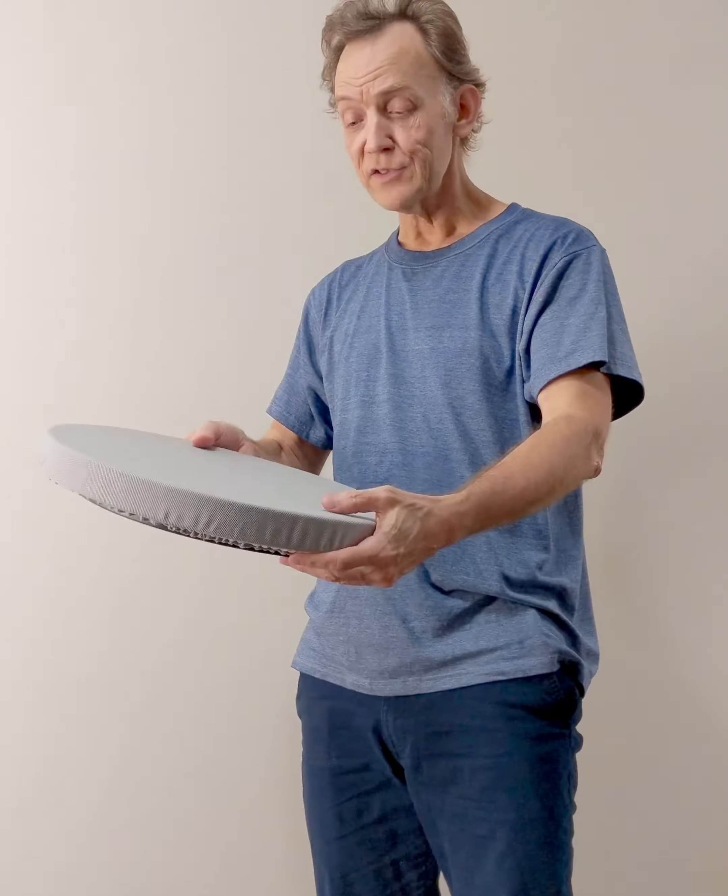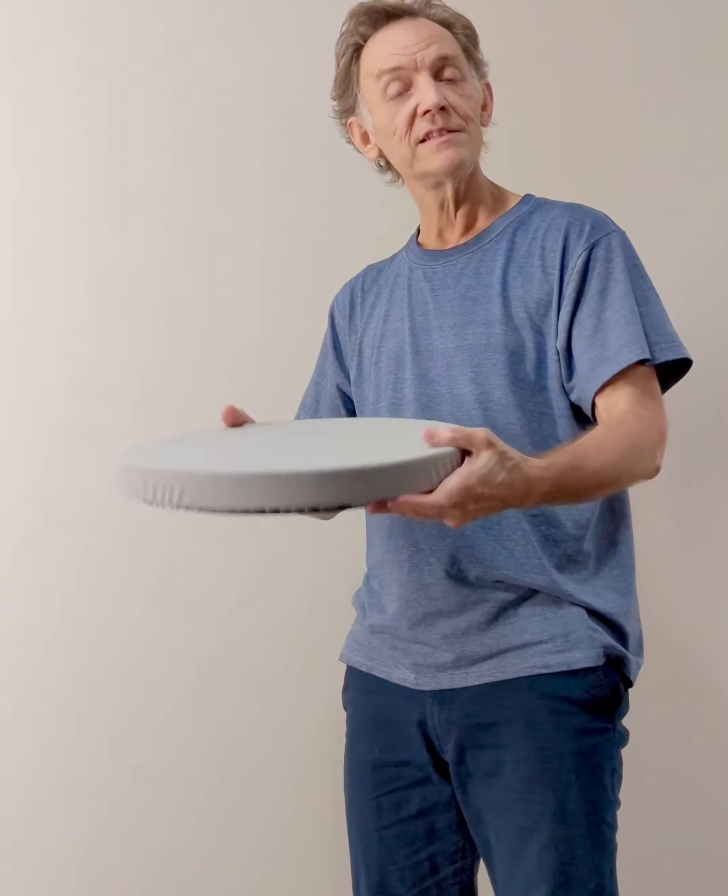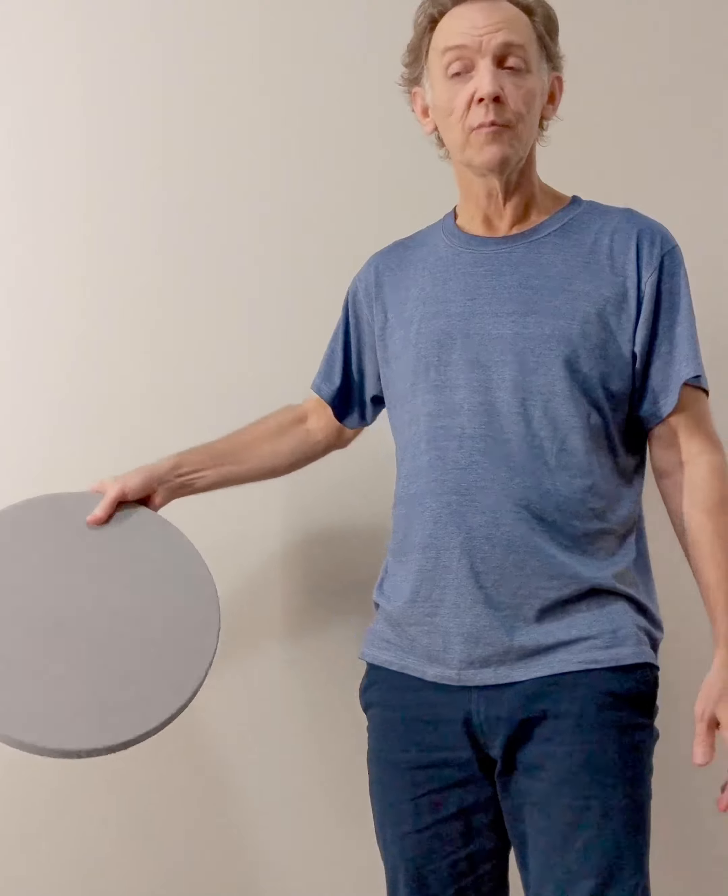I'm showing you the Lapworks VR Swivel. This is a brand new product and it's very lightweight, easy to maneuver. You can store it in the closet, on the shelf, behind your sofa.